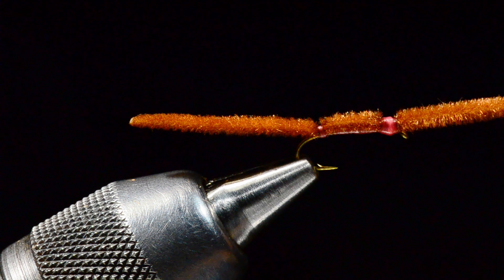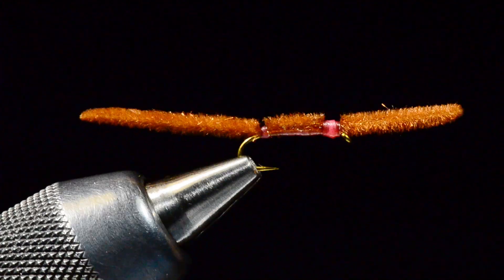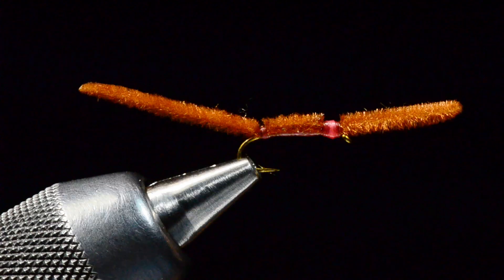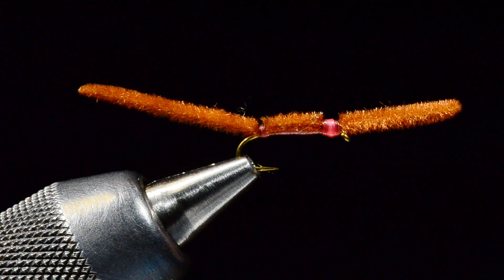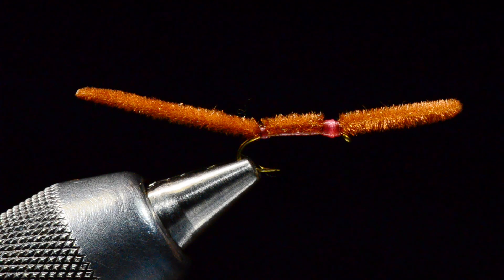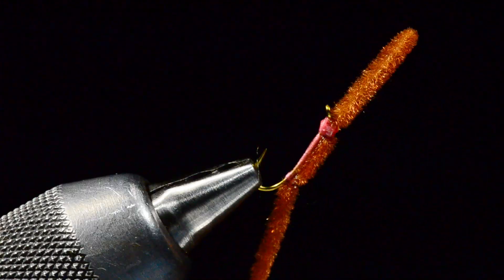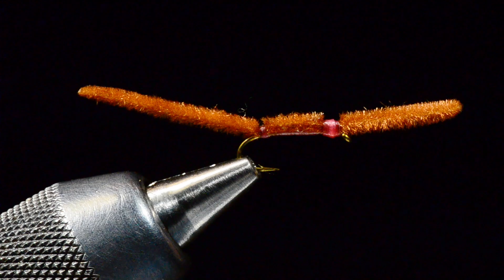That is our little San Juan worm — a simple little bug, might be your first fly. It does catch fish like crazy. Don't be ashamed of using them; it's an actual food source in the water that fish do key on. Red, tan, brown, purple, pink, orange — all those are good colors. This earthworm color with the pink band has been my favorite for years; I also sometimes tie it with rusty brown thread. You got something out of that video — even a lowly San Juan worm can teach you something. Hope you guys have a good day, thanks for watching. I'm Charlie Craven.